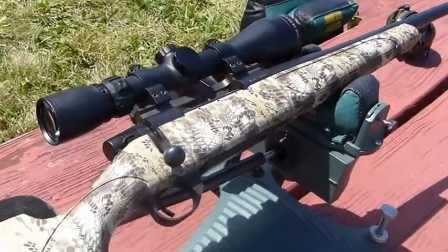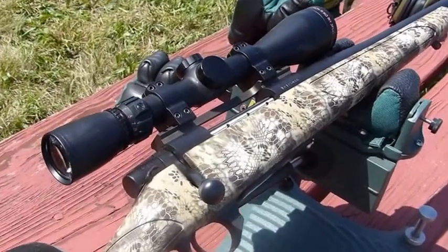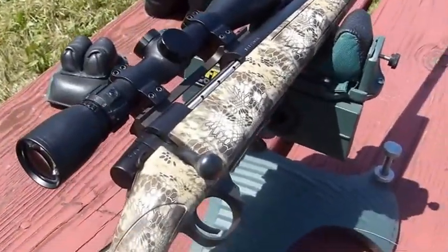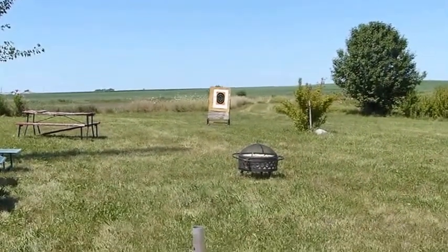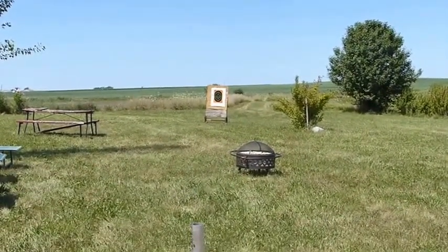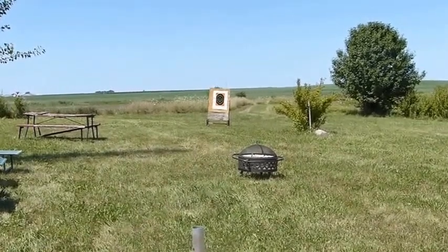We'll start out with the Weatherby. As you can see, I've mounted a Citron Big Sky 3x9x42 scope — an excellent scope — and we're going to take a few shots just to make sure we're on the paper at 26 yards. We'll do our coarse adjustments, repeat with the Savage, and then we'll move the target back out.